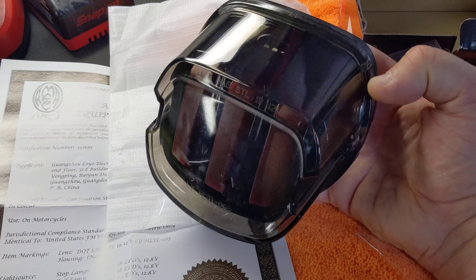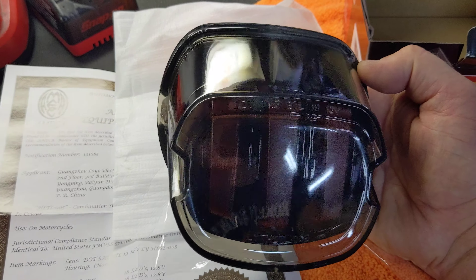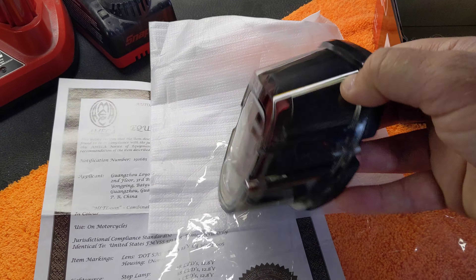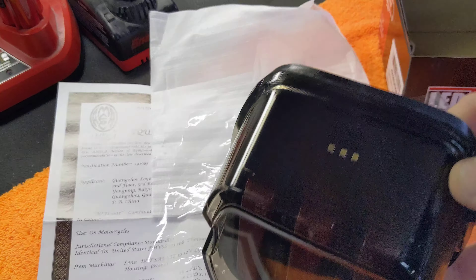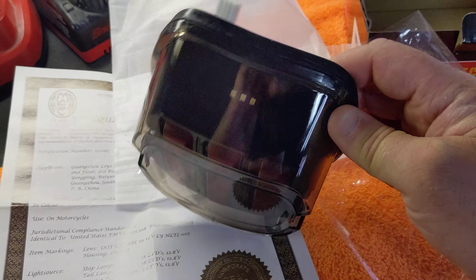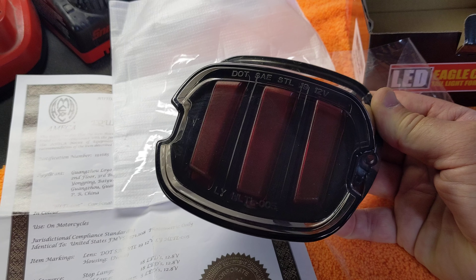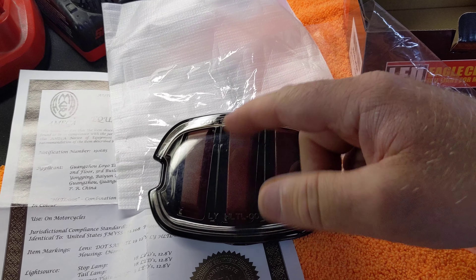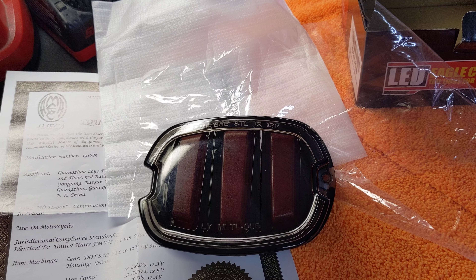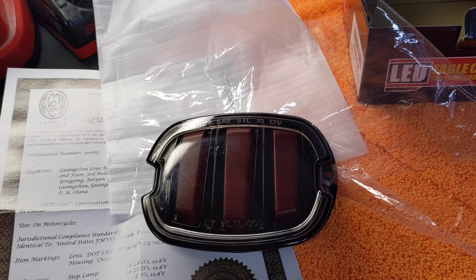The cool part about this light that I like is it's actually glass. It looks like glass, and all the blacked out part of it is behind everything — so it's not the actual plastic that's smoked. It's the insert behind it that's black that gives it that cool look. There are three little small LEDs at the top, and then you have this eagle claw looking style light, which is much different than the normal 30 LED or 60 LED style taillights that you see on the market.